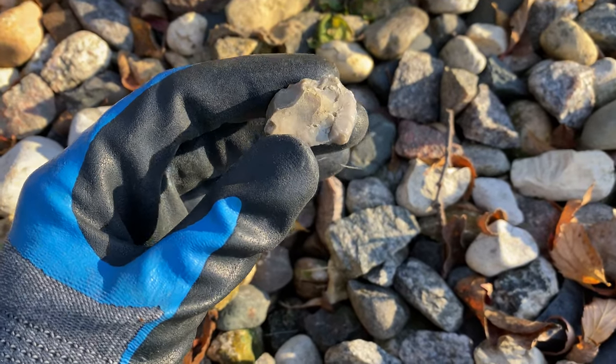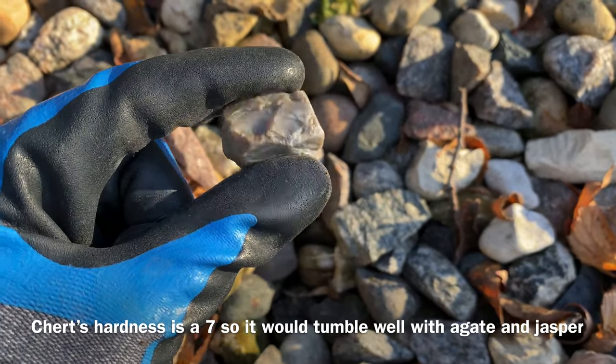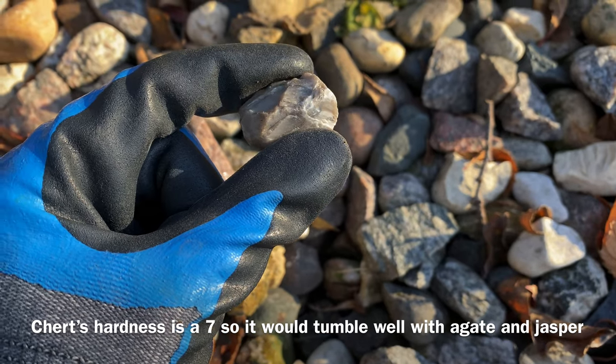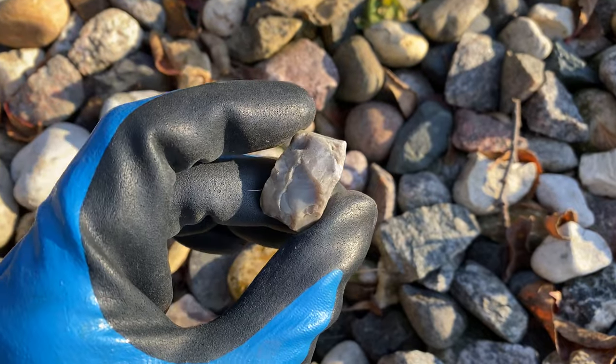Here is a piece of chert. You can tumble chert; however, you do need to make sure that when you are tumbling it, you do so with rocks of similar hardness. So another good one you could potentially tumble.